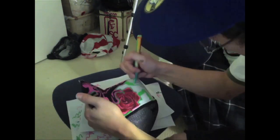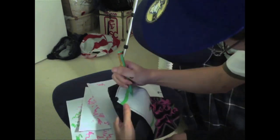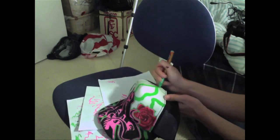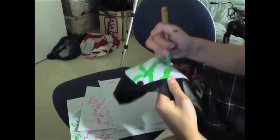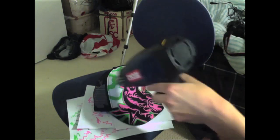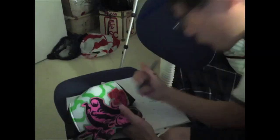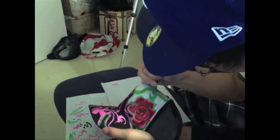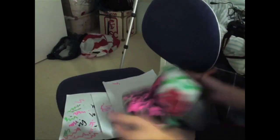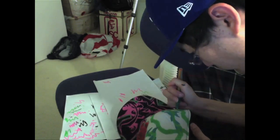I thought the background was a little bit too plain, so to follow along with my rose theme I added some vines. I decided on using green to make the background pop. I used three shades — a dark green, a really light green, and a middle green — just to give it some dimension.